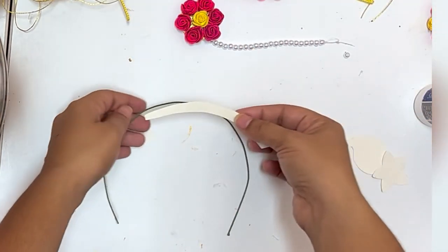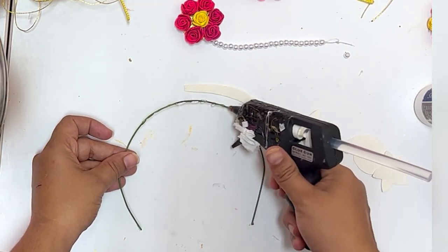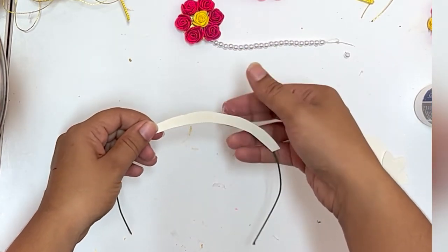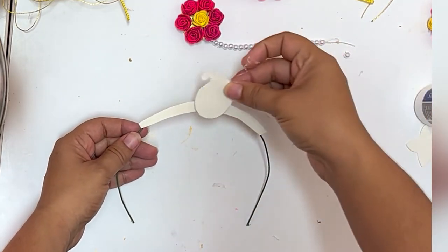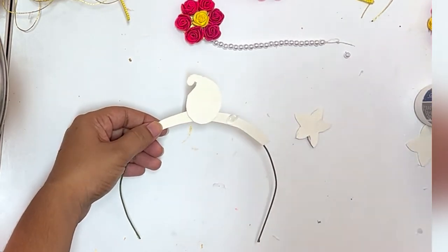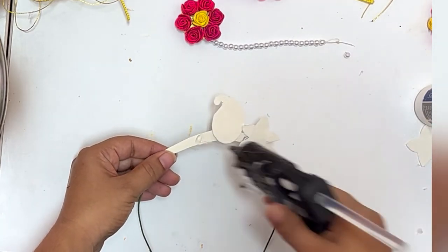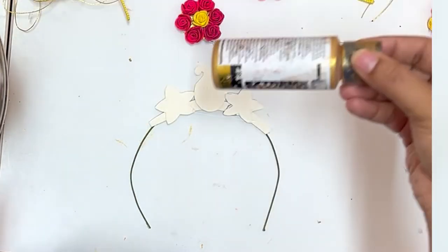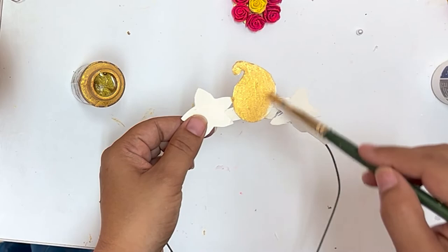Next, I am showing how to make a crown. For this, you will need a thick binding wire. Bend it in the shape of a hair band. Cut the chart paper in this form and stick it. Colour the crown with gold acrylic color.